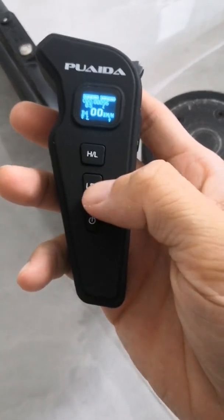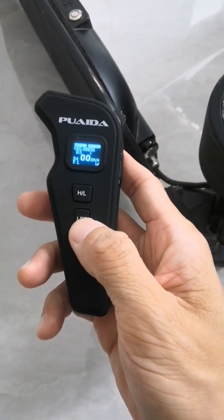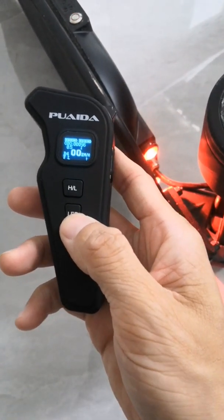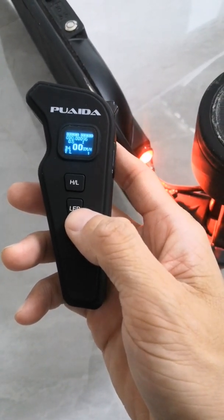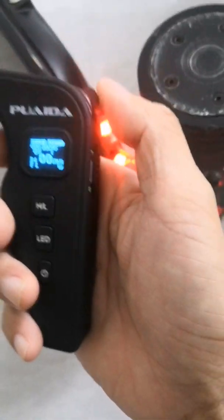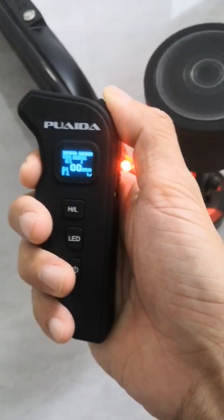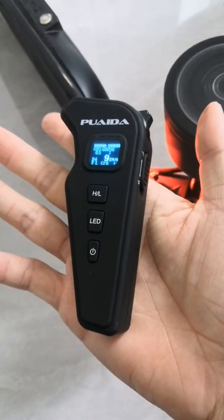Over here we've got a LED button, and if you hold that button for a few seconds, you'll turn the two tail lights on. This is also the cruise control button — another great feature I like about this remote. When you are holding the acceleration, tap on the LED button and you'll be in cruise control mode.